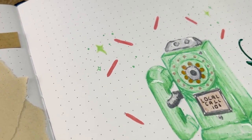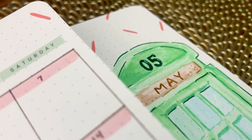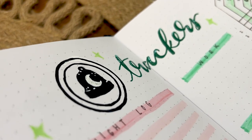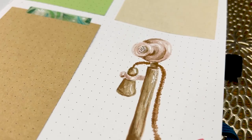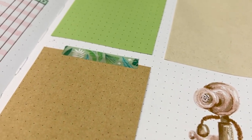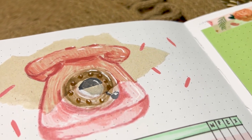Hey guys, Julia here, welcome back to another video. Today I'm setting up my bullet journal for May with a telephone theme — kind of vintage, kind of retro, pastel vibes. A special thank you to my patrons for helping me choose this theme, and I hope you guys enjoy and want to plan along with me.